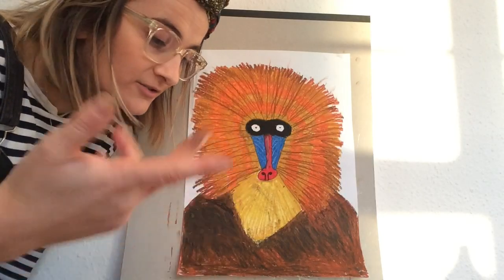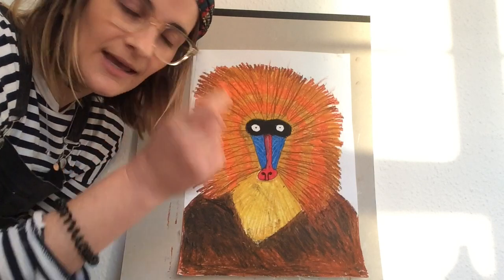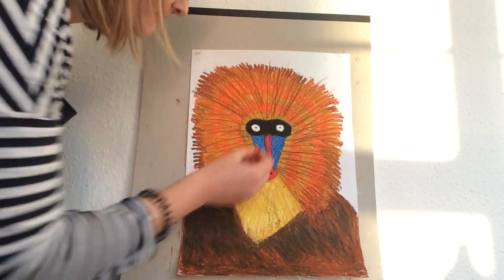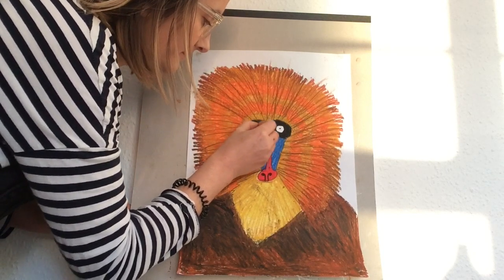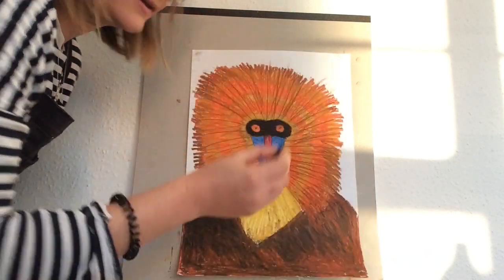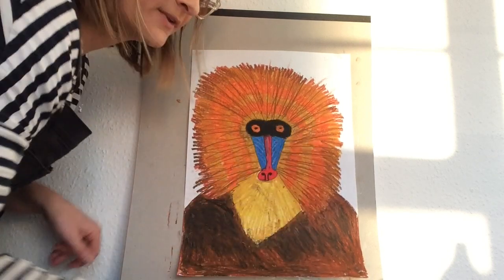Now for the eyes — you get to choose: you can do red, orange, yellow, whatever colour you'd like. I'm going to pick an orange, just to make sure it's a colour that contrasts with the black so that it stands out. Then grab your black and do a few marks on top.